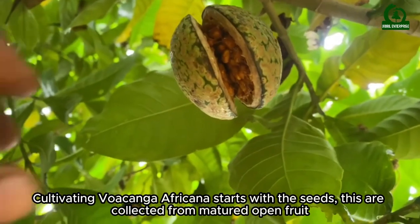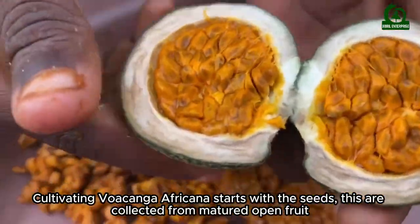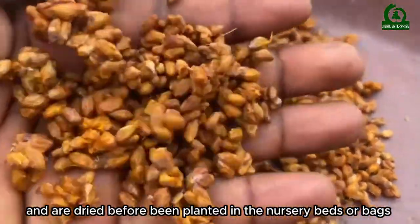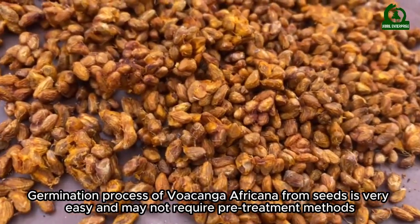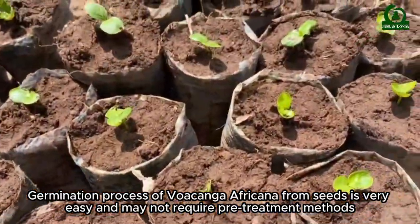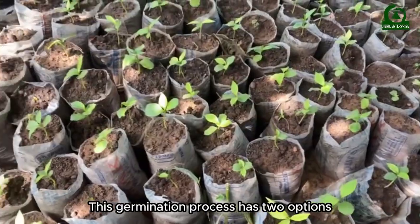Cultivating Wokanga Africana starts with the seeds. These are collected from matured open fruits, dried, and then planted in nursery beds or bags. The germination process is very easy and may not require pre-treatment methods, and has two options.